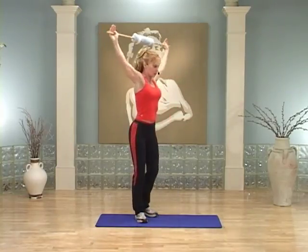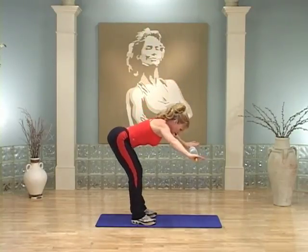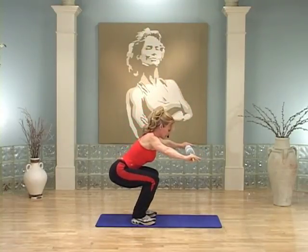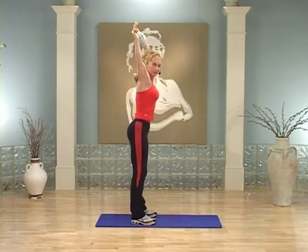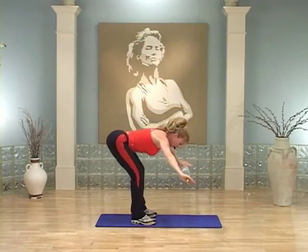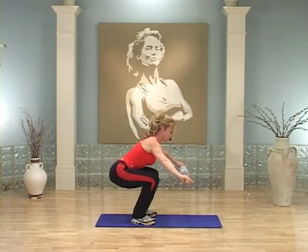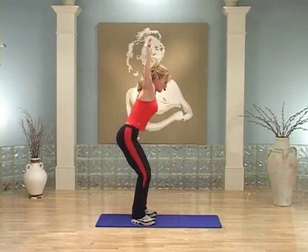Watch how I do this — I'll turn to the side. You're going to bend over, then squat, then lift the stick up, and stand. Ready to try it with me? Stick's up, here we go. Bend over — good, easy. Now squat. Now lift the stick up over your head. And come on up. Nice job, keep going.